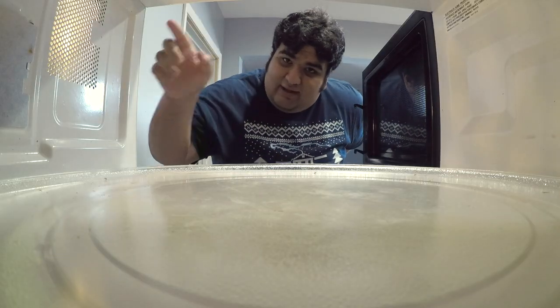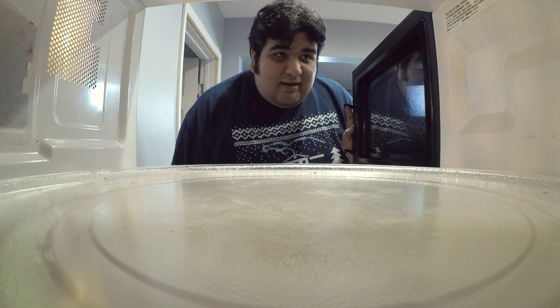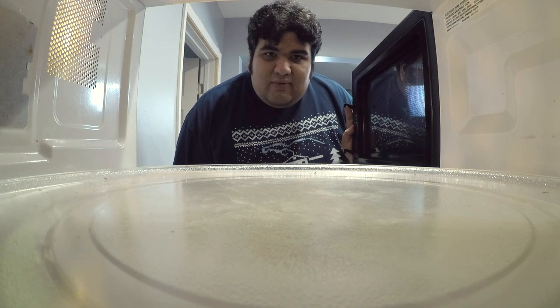Now that our fries are cut and washed, we can take them straight to the fryer, right? Sure, they'll be cooked, but you won't get that nice crispy exterior. You can twice-fry them, but it's kind of messy and you end up overcooking the fry. Thankfully, there's another way — we are going to par-cook our fries in a microwave. It's nice, convenient, and it gets the job done without the mess.